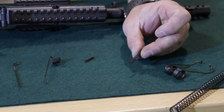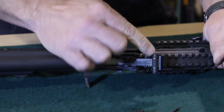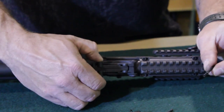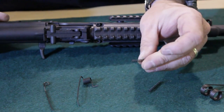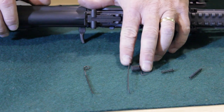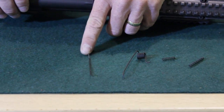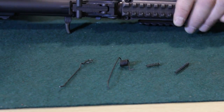Next is the rear sight spring — this is the spring for the rear sight, how it springs before you move it. Then there's the auto sear spring, a little spring that goes under the auto sear. The disconnector spring, also called the trigger spring by some people. And then finally, the axis pin retaining spring — this is the one that holds the pin from sliding out the side of the gun.